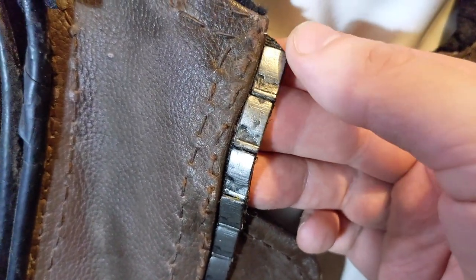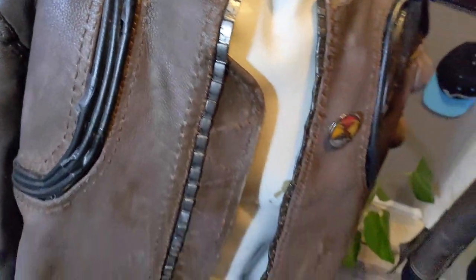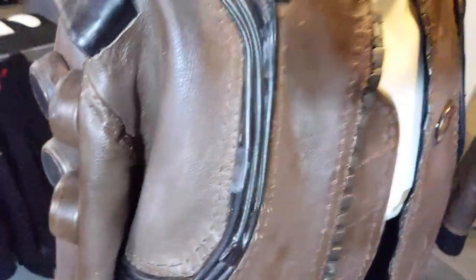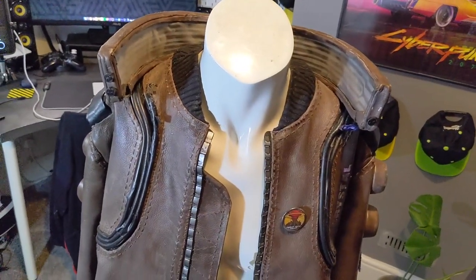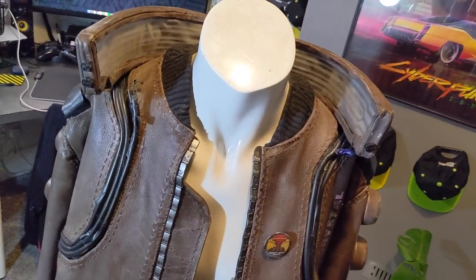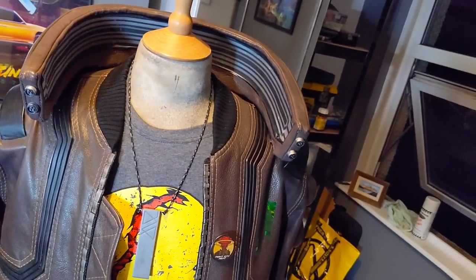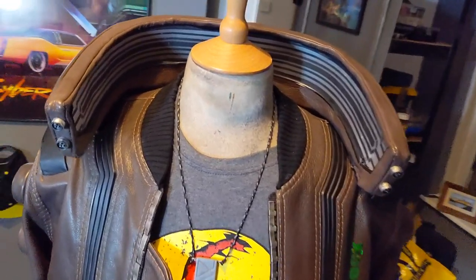The last one was the zips, which had some print lines because they were done on an FDM printer. And the missing arm pocket — there were actually five things. Those were the main things I decided to remake, but as you can tell, I went quite a lot beyond that.